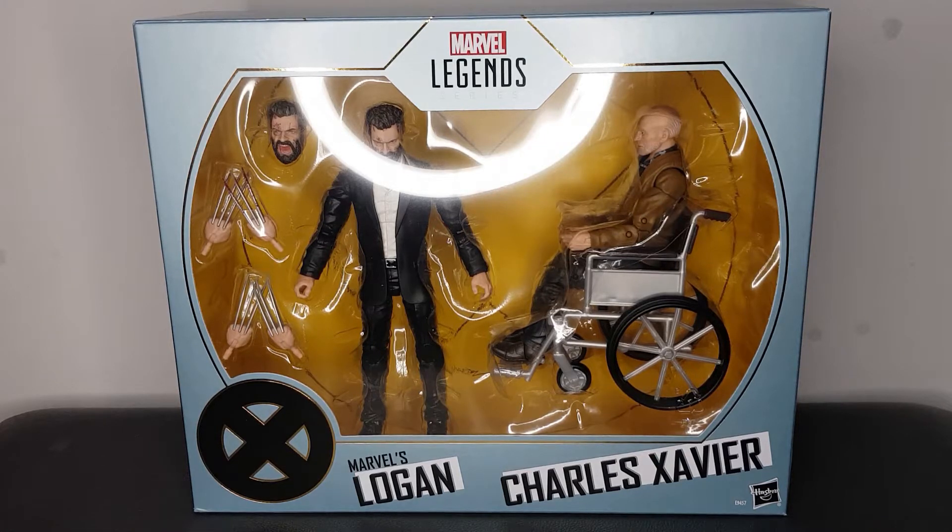Hey, how is it going guys? Plastic Guy here, coming with another action figure review and it is another Marvel Legends figure.